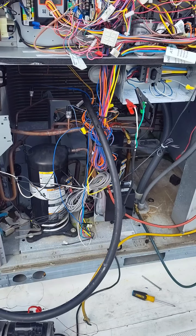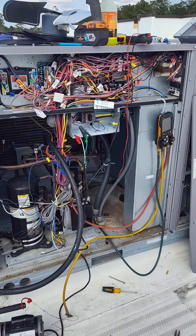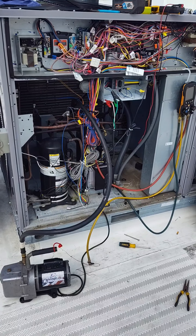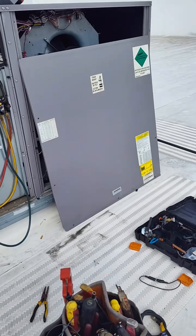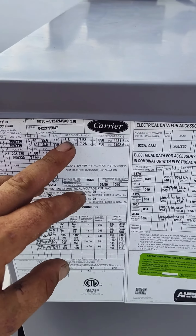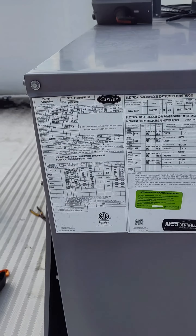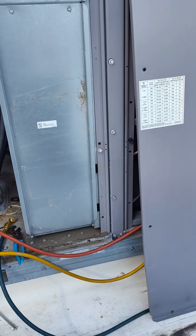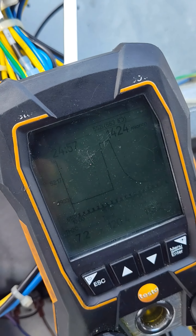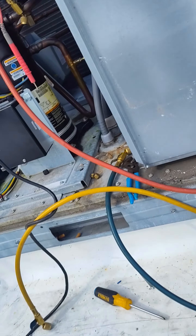All right, I sprayed her down, I sniffed her, I sniffed all the lines going to the compressor, I sprayed the ports. I was sitting here with my arm like this, fixing to decide where I was going to go looking next. And I felt a nice cold breeze — you can see it. She be bubbly. Bubblicious. We got a leaker.